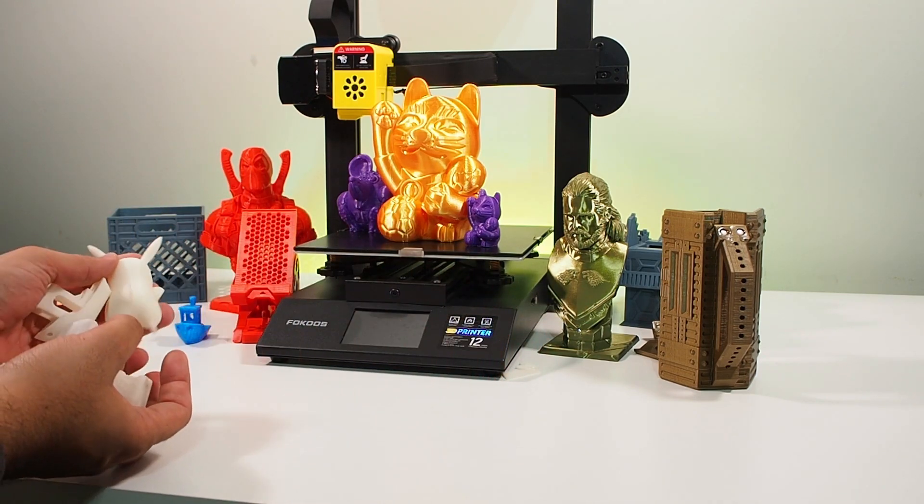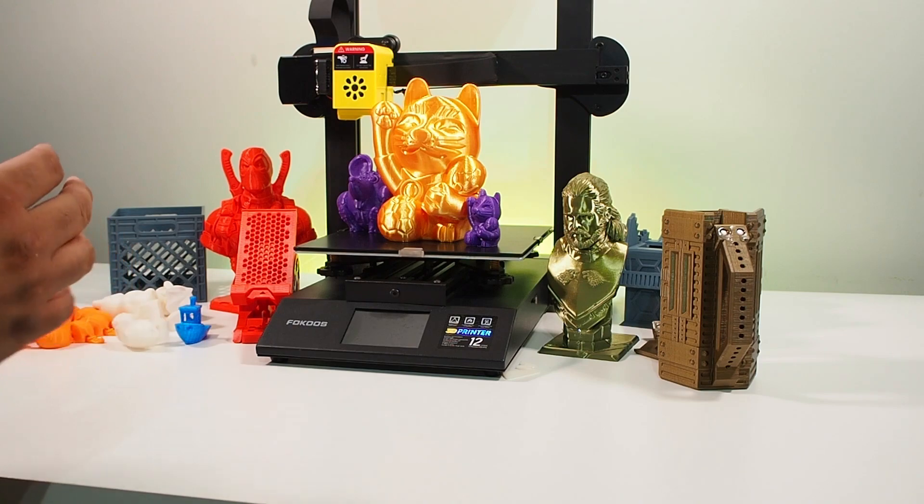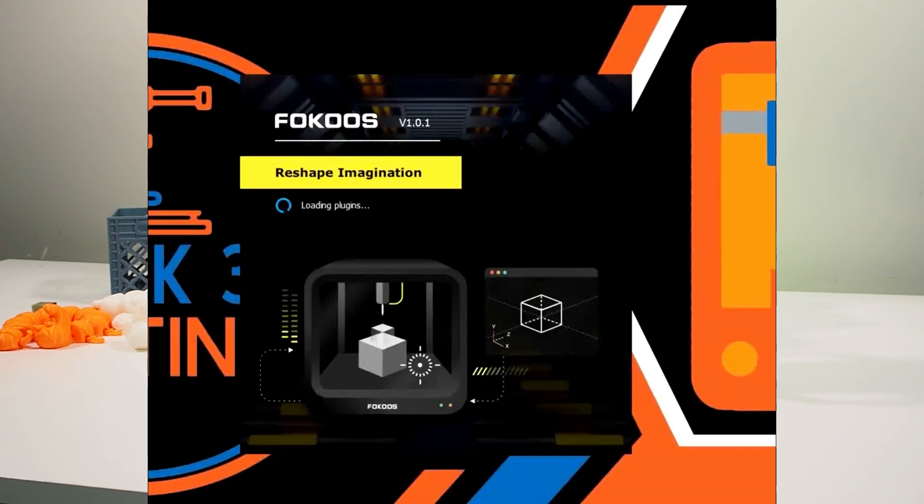I downloaded the slicer, which comes on the memory card. It's a Focus version of Cura and it's very nice — it has two files and two profiles. I used their stock profile without any changes and started printing.